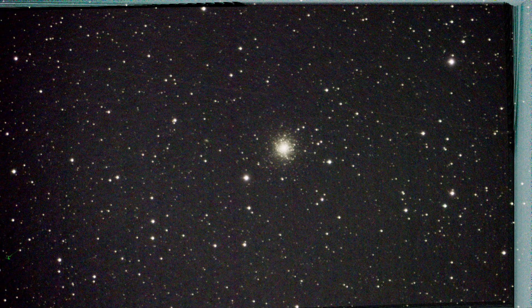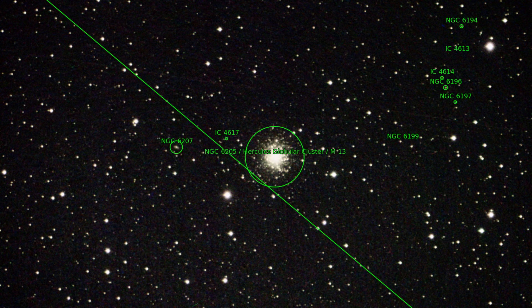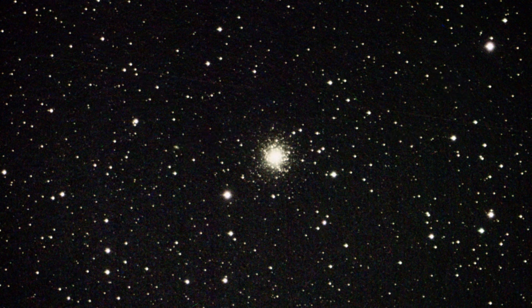The next object is a star cluster — M13, the Hercules cluster. It turned out pretty well. But star clusters are generally not a major problem for astrophotography.